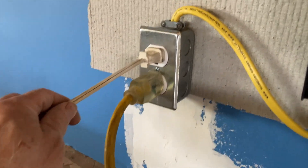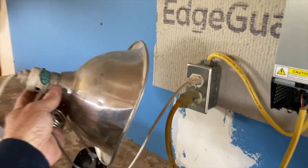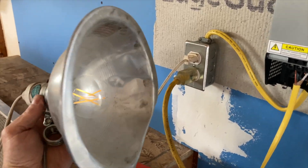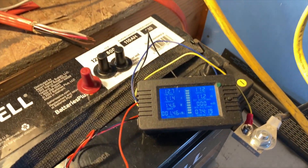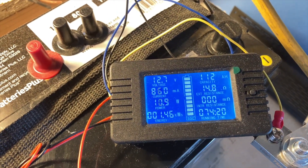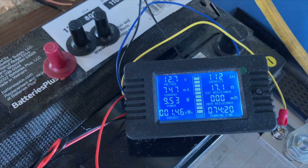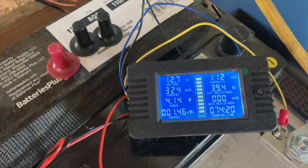In this duplex outlet I have a couple of things plugged in — one is the freezer, the other is this LED light here. When I turn it on, you can actually watch the current through the battery monitor change. Right at this moment I'm drawing 860 milliamps, and when I shut it off you can see the milliamps drops almost to nothing.